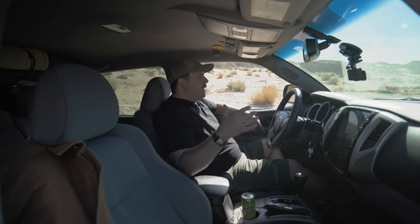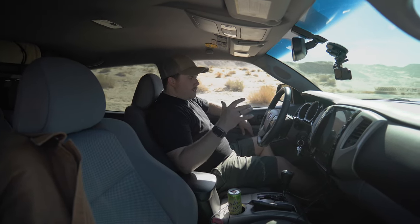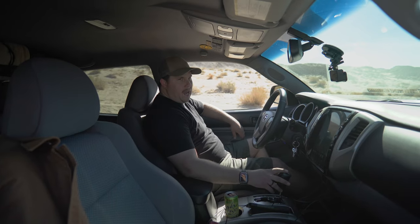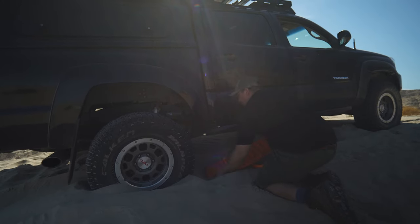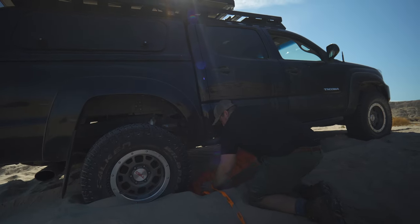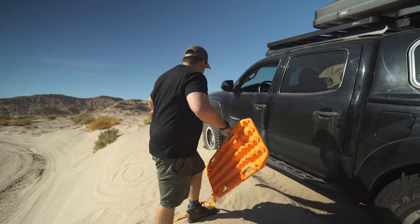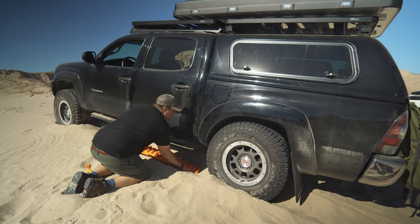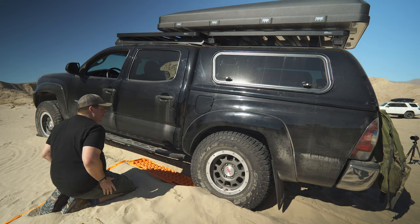In the situation we're in right now, going in reverse is kind of easy because I've got gravity working with me. To really put these guys to the test, we're going to only go forward. I am stuck in four-wheel low going forward, and we're just going to imagine a situation where I've got no choice and can't go backwards. So right now I'm going to get out, put the traction boards in, and see if they can help us get out.